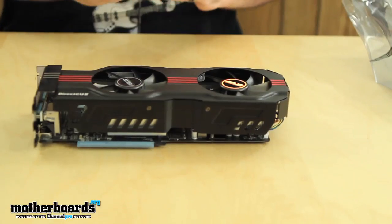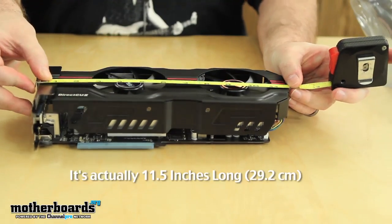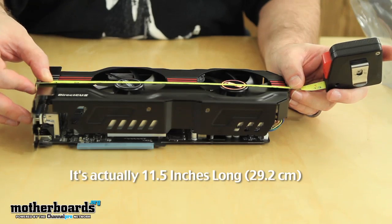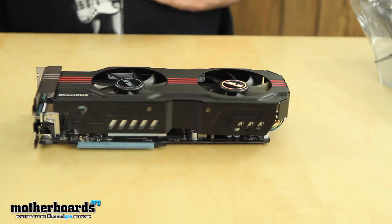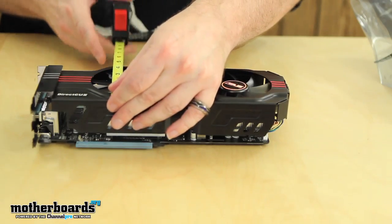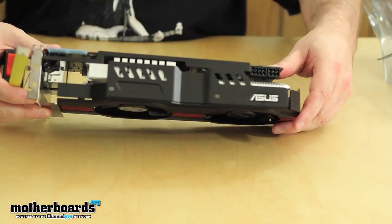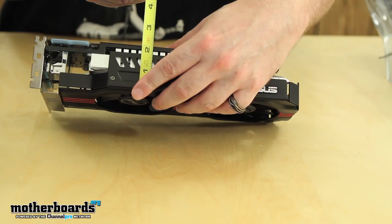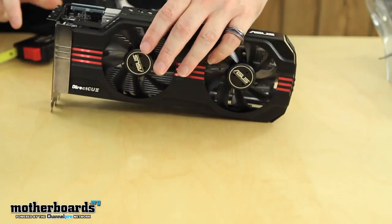Check out how long this card is — 12 inches long. I'll have the editor put the centimeter conversion in the video. It is 12 inches long by four and a half inches high. The real trick though is how thick this card is: it's actually two inches wide, which is one of the widest cards I've seen on the market today.